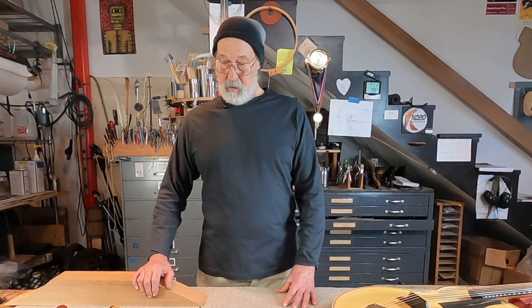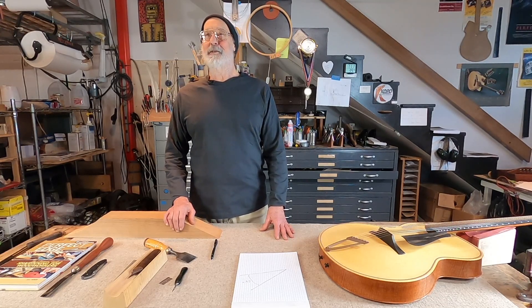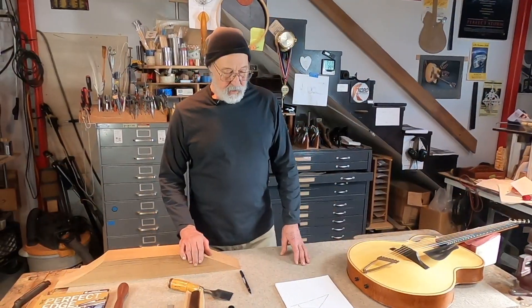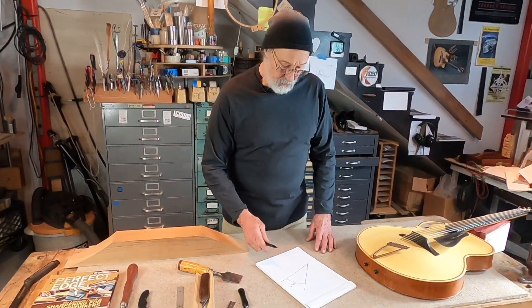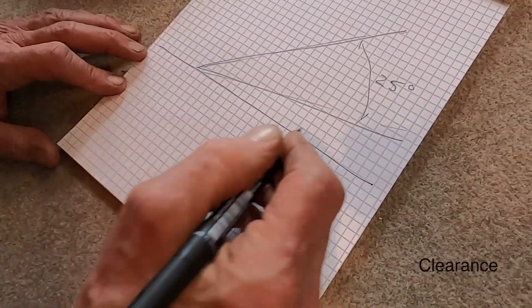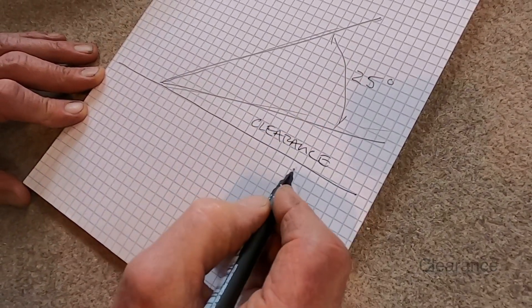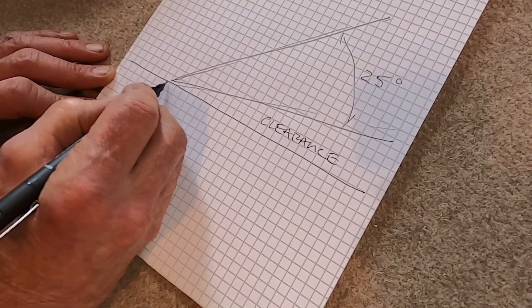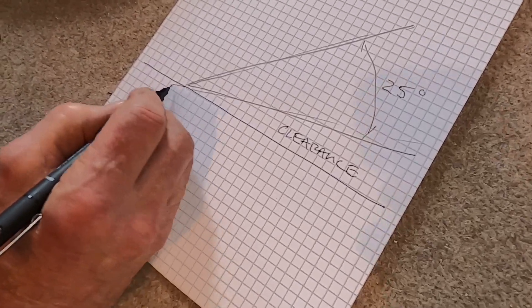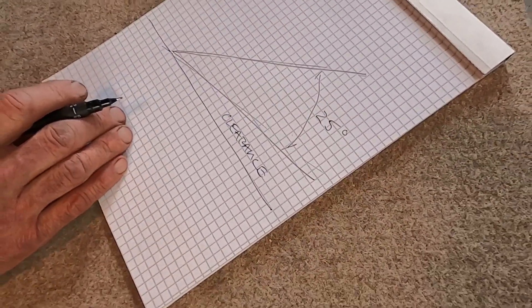You'll be tempted to look into other methods, such as perhaps computer-controlled something or other, which I don't think most of us should need in order to make beautiful musical instruments. The next thing we're going to talk about is the relationship of this sharp tool to the material. The next angle we need to talk about is clearance. We need some clearance angle in order for the tool to be able to penetrate the work and initiate a cut.